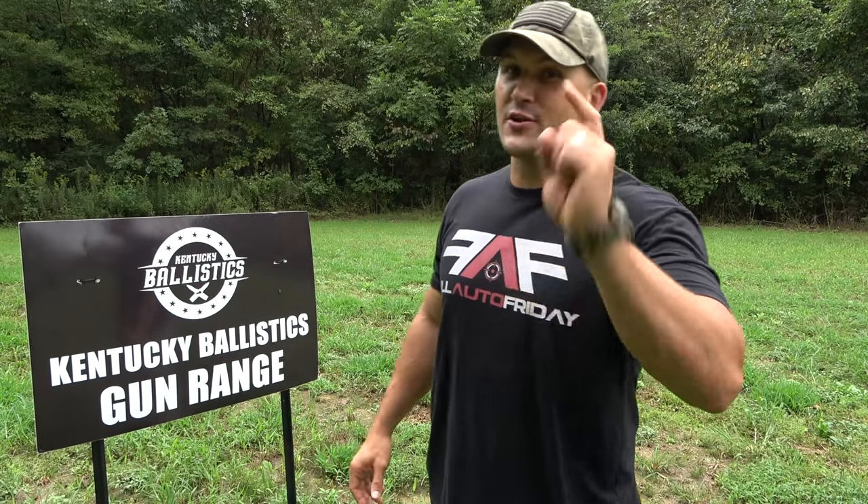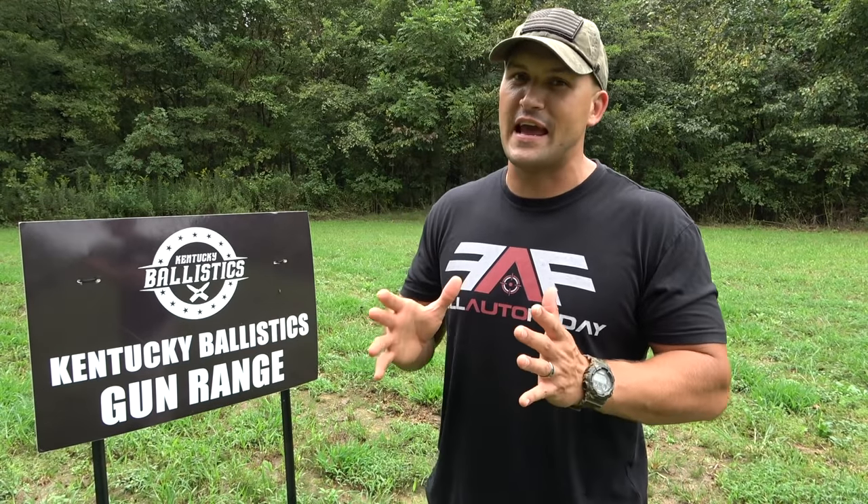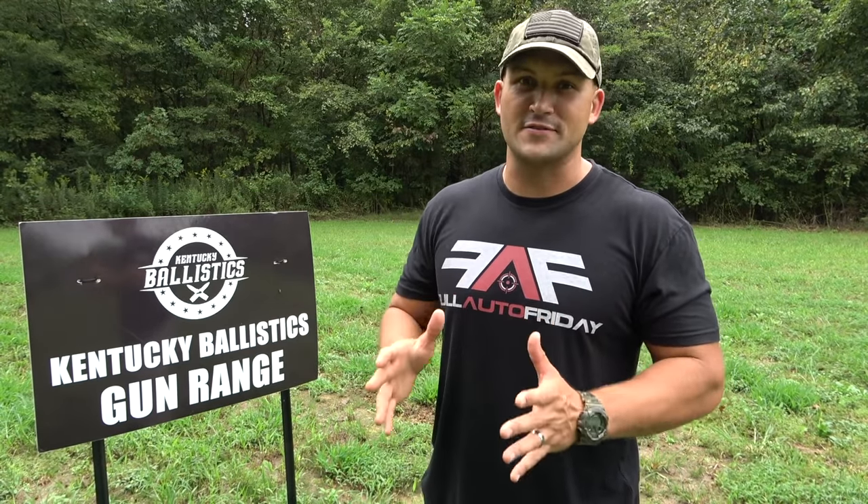What's up everybody? My name is Scott. You're watching Kentucky Ballistics and it's Full Auto Friday. We're back out on the range and we're going to have some fun with body armor today. It's going to be a short video, but it's going to be a lot of fun. I've got a lot of level 2 body armor that's been laying around and I thought, wonder if I stack all those together if we could stop a rifle round. So that's what we've done.